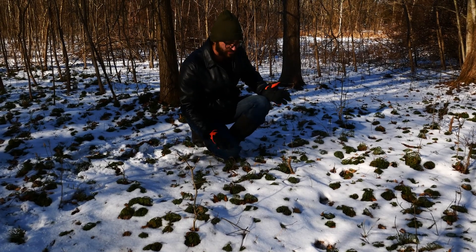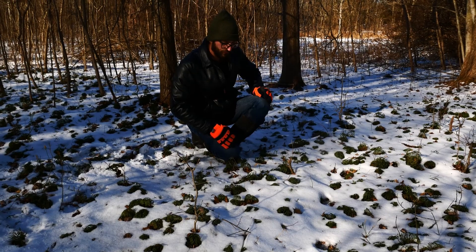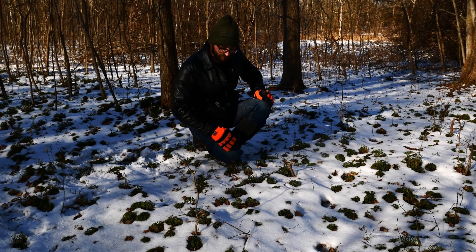So yeah, this is probably our most common clubmoss — Diphasiastrum digitatum. Really cool plant.